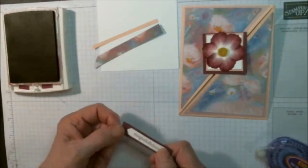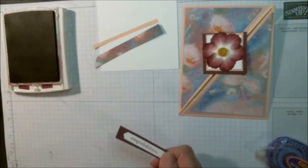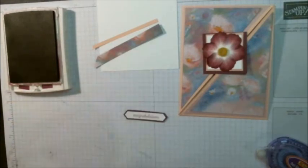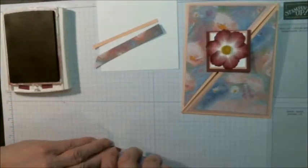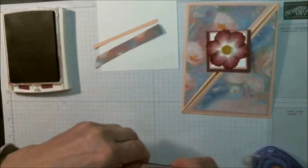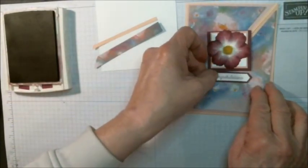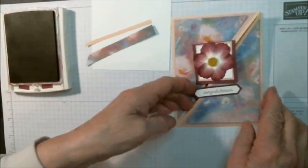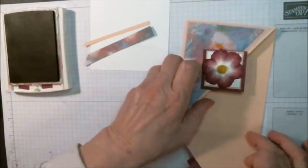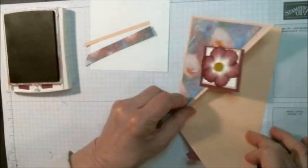With the scissors, trim all the way around, and I have one done here. Then we can add it to the card right there. So now we have a card where the sentiment folds down and the flower folds up.